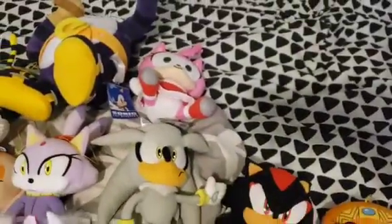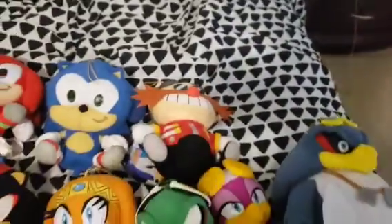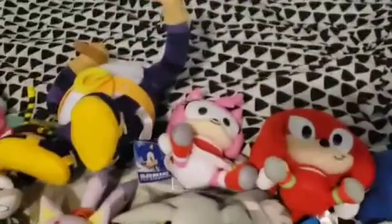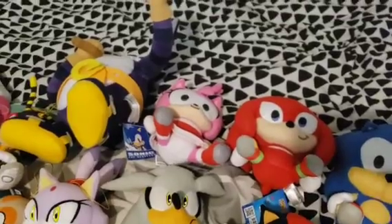This one we got this little cute Chubby Amy, pretty adorable. And I got a little Chubby Knuckles, Chubby Sonic, Chubby Eggman, and a little Chubby Tails. I might use these as little Sonic Babies. I already used the little Chubby Amy for Baby Amy in that Baby Amy video. I might use the rest of them.